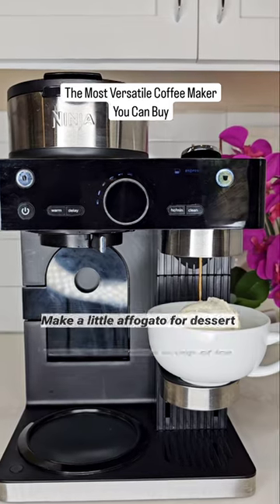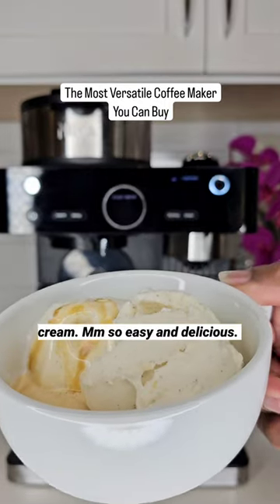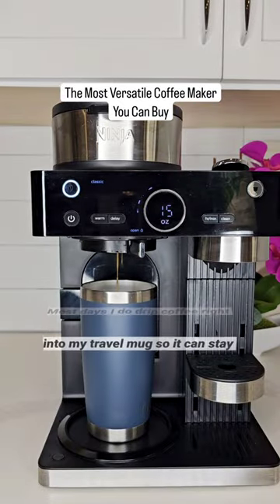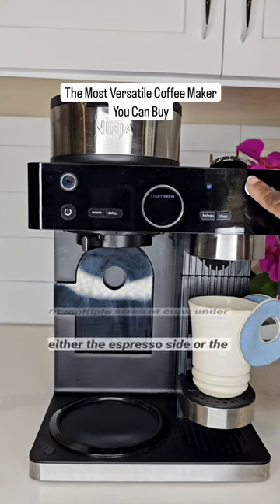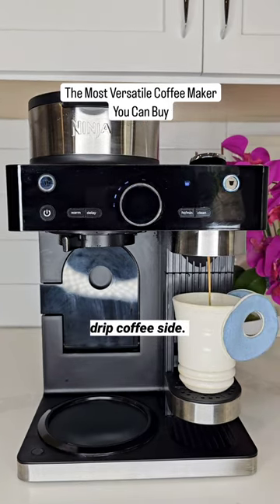Make a little affogato for dessert — brew directly over a scoop of ice cream. So easy and delicious. Most days I do drip coffee right into my travel mug so it can stay hot. It's adjustable so you can fit multiple sizes of cups under either the espresso side or the drip coffee side.